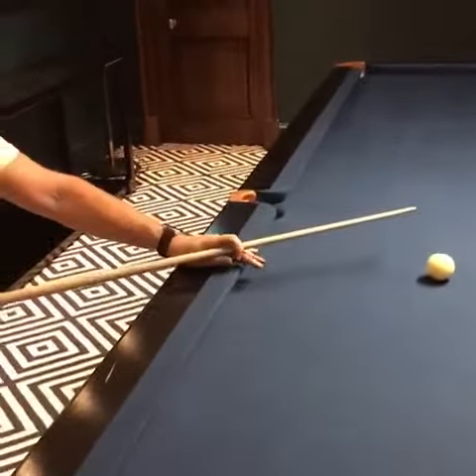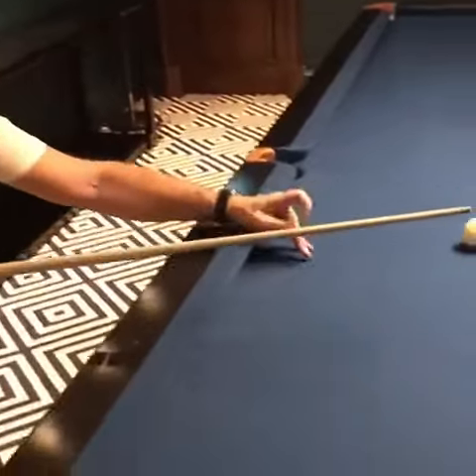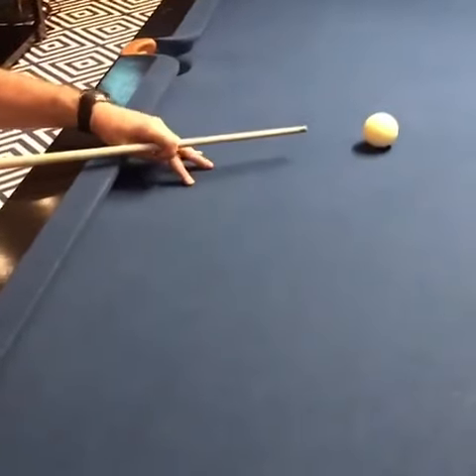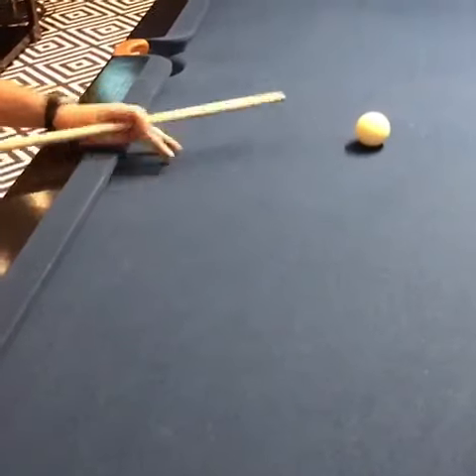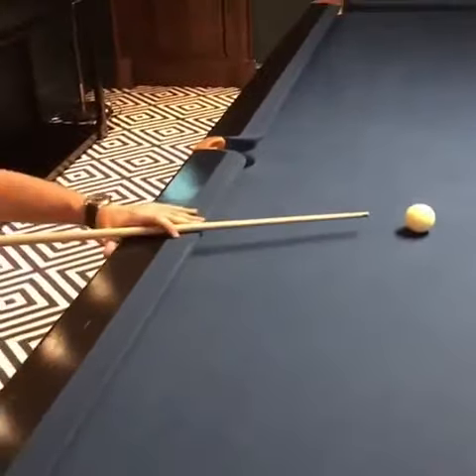Another example — and this is pretty old school — is the loop bridge. You're putting your finger to make a hole, a loop, and the cue goes through there. Sir Ray Reardon would use that one. You could also have a slightly longer bridge.